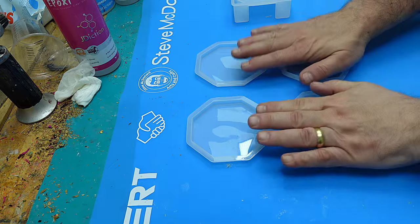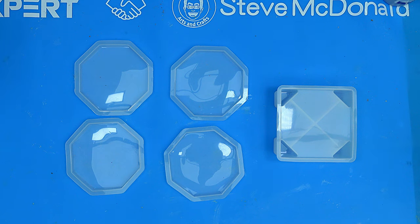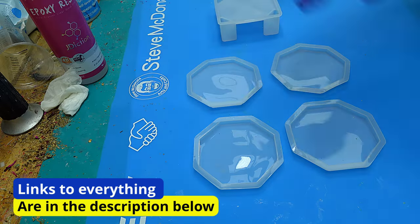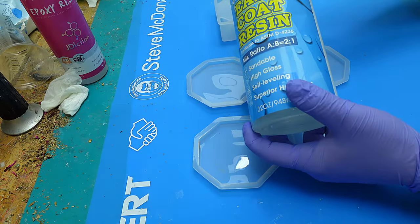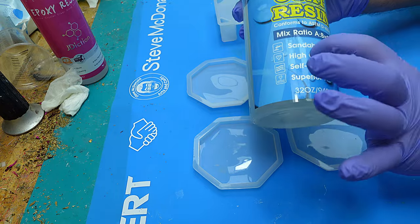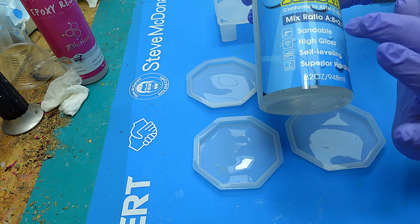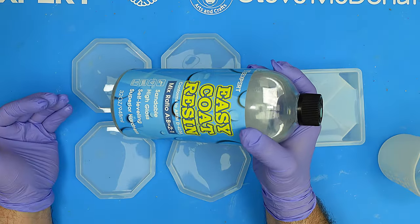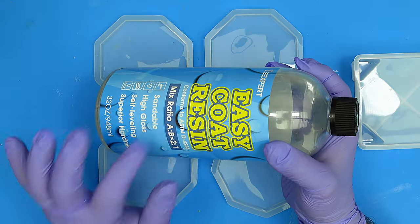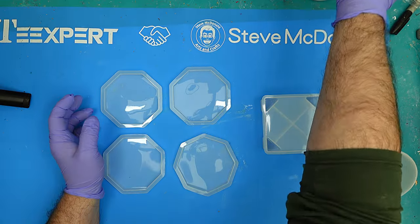I've got these lovely moulds that Mary sent me — thank you so much Mary, I really do appreciate it. If anybody ever wants to send me anything, my P.O. box is in the description below. For these coasters I'm going to be using the Easy Coat resin. It's ideal for casting coasters of about this depth, it dries so hard, it's really clear, it's sandable, and it's got really great heat resistance to it as well, which I'll show you at the end.